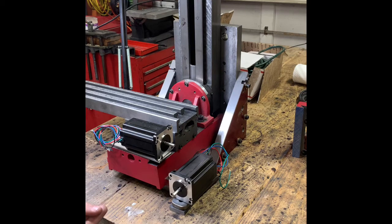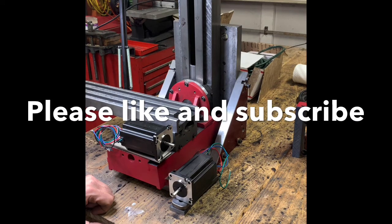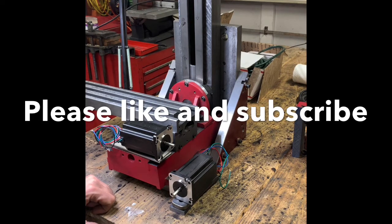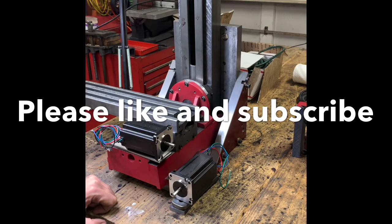I did look into pulleys and belts a little this spring and need to do a little more research. If anybody has any advice on what they've used for pulleys and belts, leave it in the comments — I'd love to hear. Welcome back to my channel, and if you haven't done it already, please like and subscribe. It helps me out. Thanks.